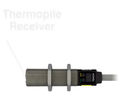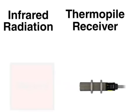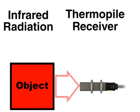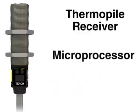To detect temperature, the sensor uses a thermal pile receiver element to detect infrared radiation. As an object's temperature changes, its level of infrared radiation changes correspondingly. The thermal pile is coupled to Banner's ASIC microprocessor technology, which compares the target information to the user-defined setpoint and determines whether the thermal contrast is adequate to energize the output.